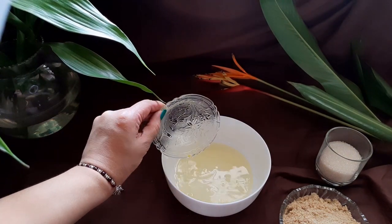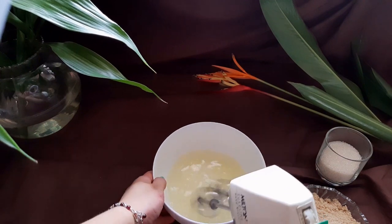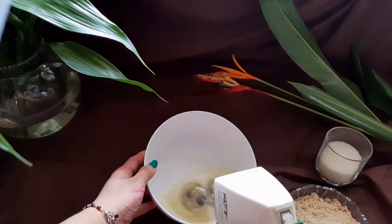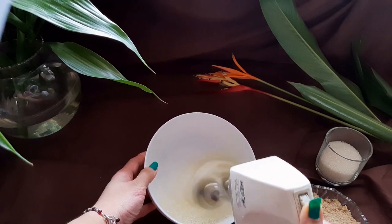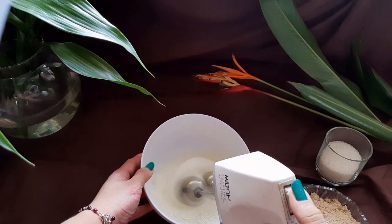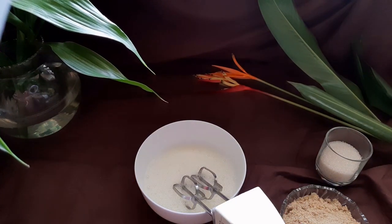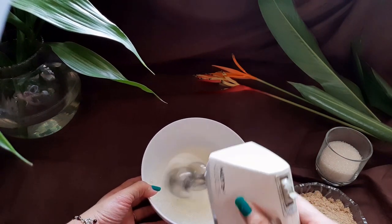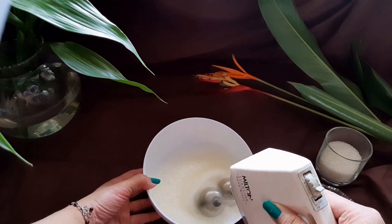In a clean bowl, drop in two egg whites. Make sure your eggs are at room temperature. Whisk this until the white froths up a little. Now add a pinch of salt to stabilize the whites and beat it again, whisking on low for another 15 seconds.